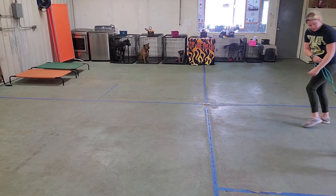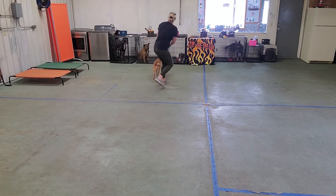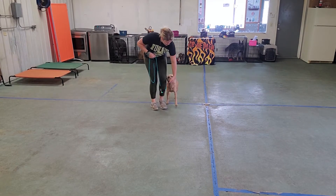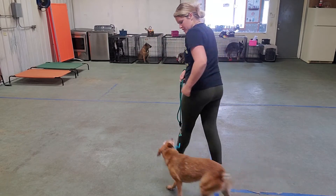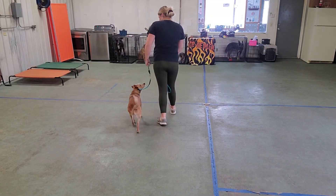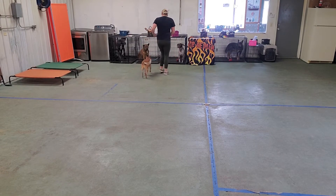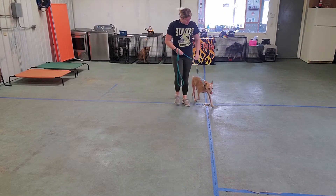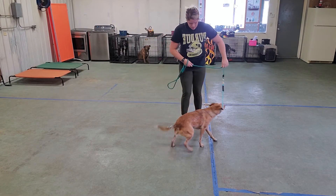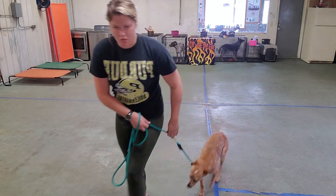Heel. We have a lot of good distractions over here. Heel. Good job. Let's grab some more treats.